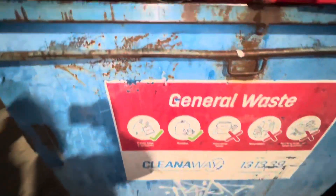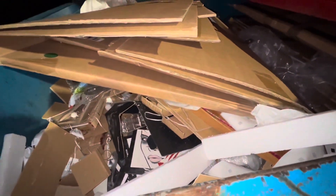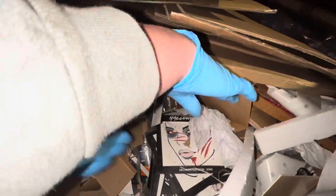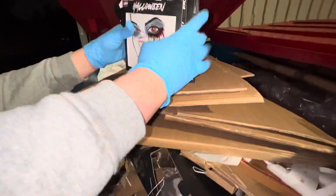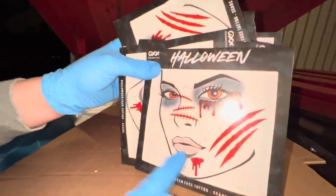Hey guys, we're just at another dumpster. We're just going to take a look and see what they have. We do have something right here. Looks like Halloween face tattoos — one of those face tattoos.